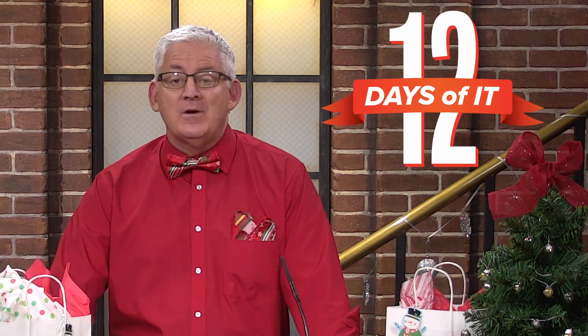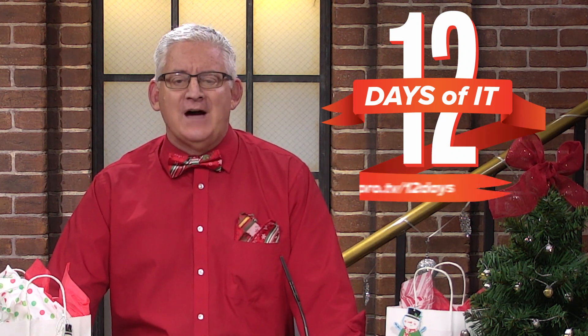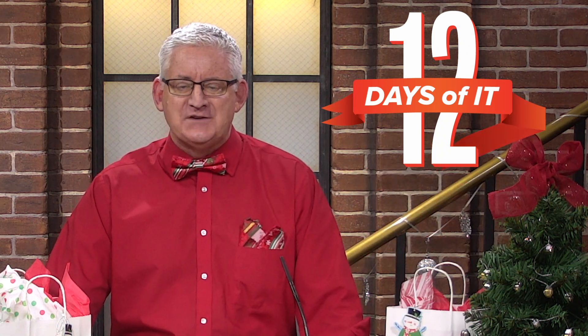Hello and welcome to ITProTV's 12 Days of IT, where we're unboxing 12 different IT gadgets then giving them away. If you haven't already registered to win, head over to ITPro.TV slash 12 days to sign up, then tune into ITProTV's very first YouTube Live on Friday December 11th at 2 p.m. Eastern to see if you're a lucky winner. You won't want to miss a day, so be sure to subscribe to this channel and hit the bell for notifications.